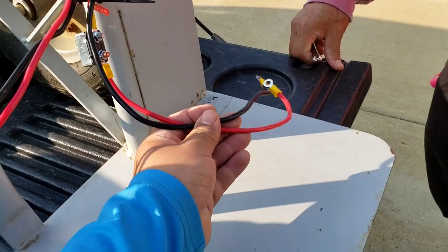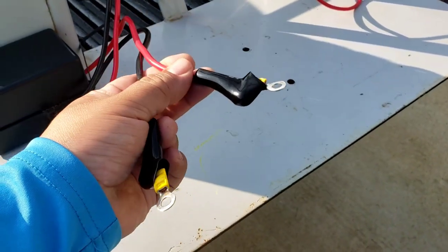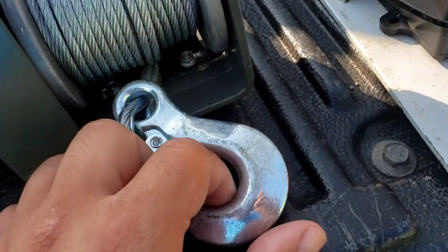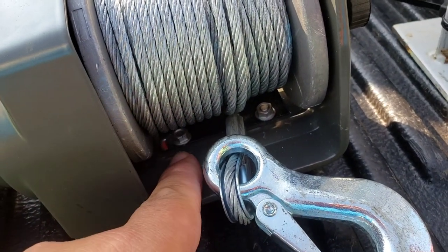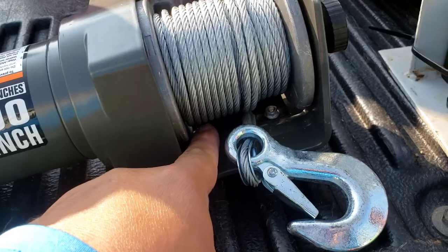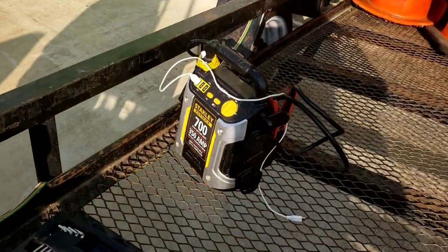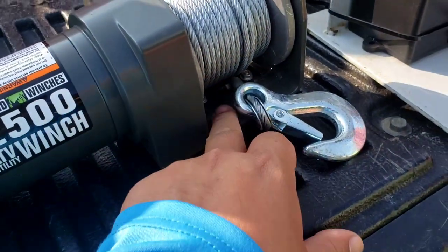Here are the wires for the battery — the battery is going to go on this side. Then I have the wires for the winch right here. When you purchase the winch you're going to have screws and there'll be a plate right there. That plate prevents this wire from moving around, so we've got to remove it. I already have the tools ready and the battery charged up, so let's go ahead and remove those.